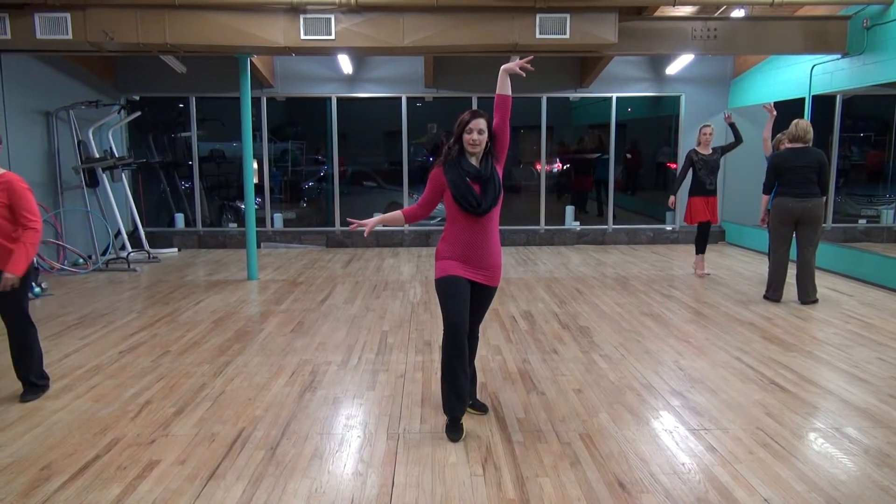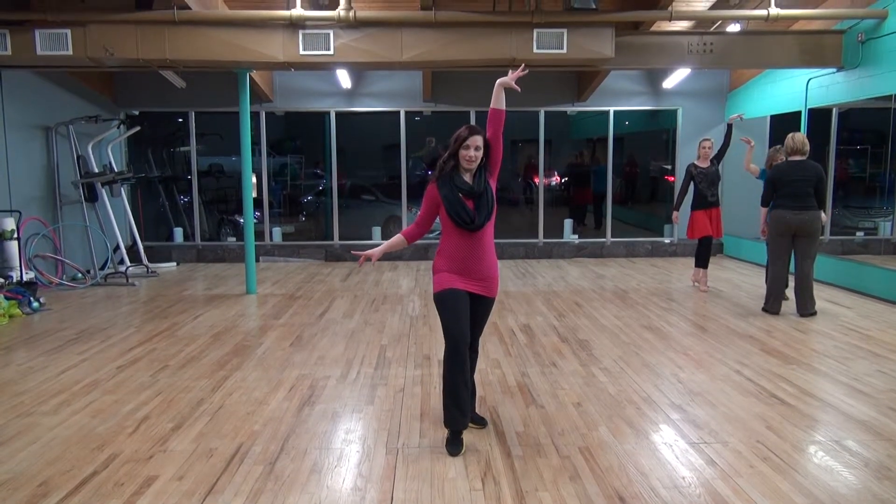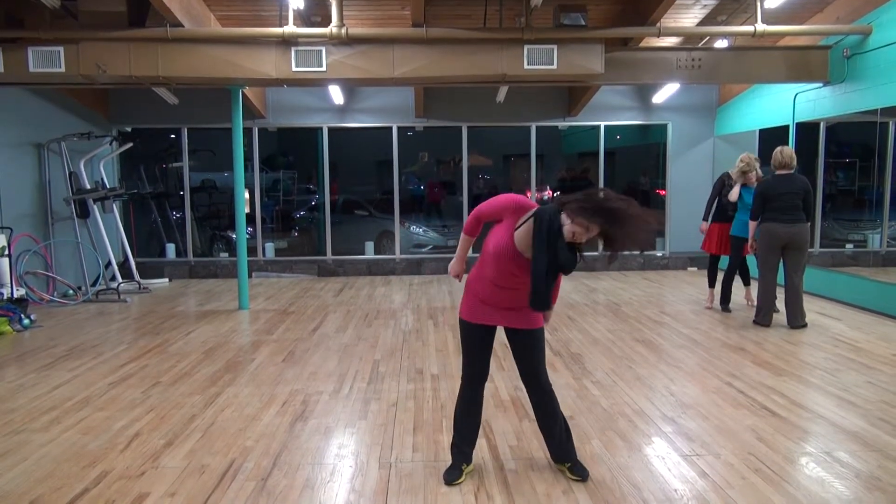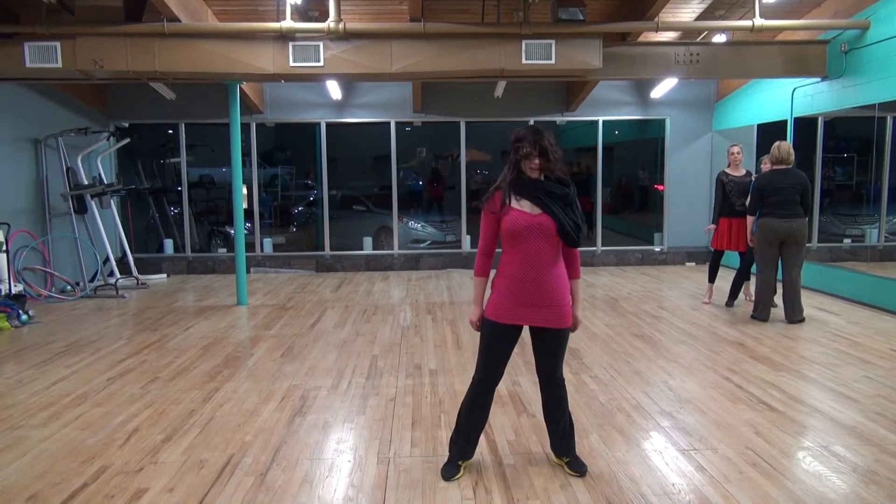So, this is 5, 6, 7, 8. 1, 2, 3, 4, 5, 6, 7, 8.